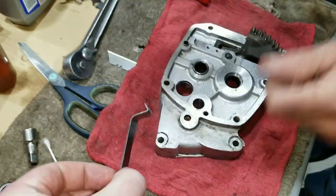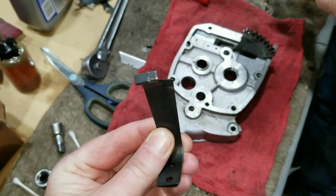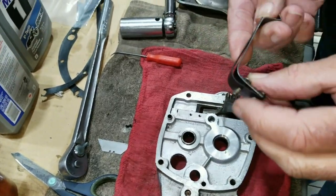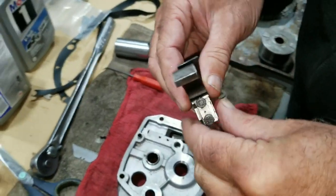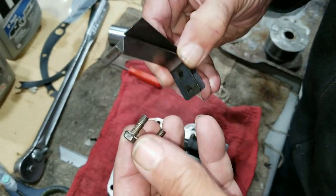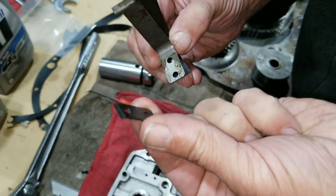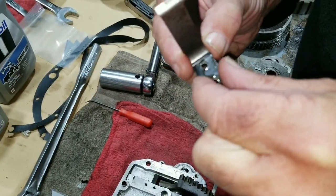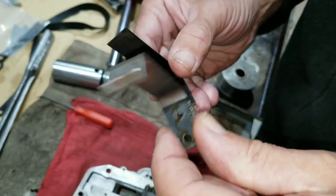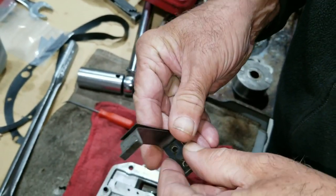They weren't just bent bad — they were worn down a little bit as well. So we're going to put the new one in there. It's actually a three-piece spring. There's a keeper with two bolts, the first spring which has a radius stand that sits up like that, then the spring that holds it into gear, and then another spring on the outside that acts like a stiffener.